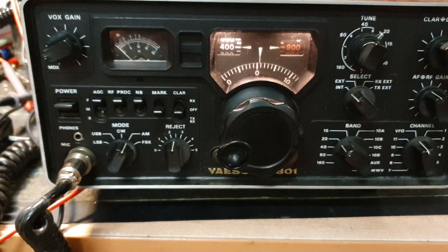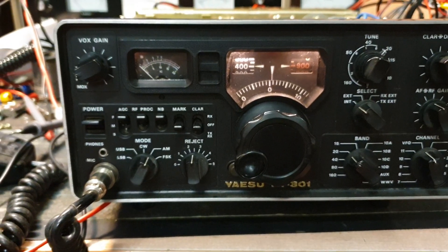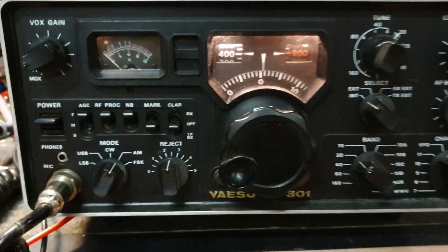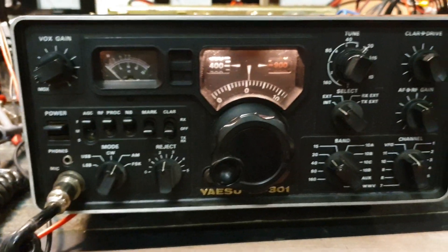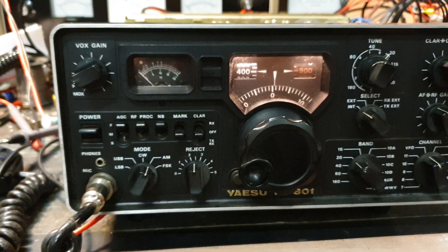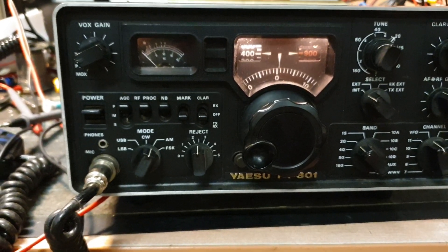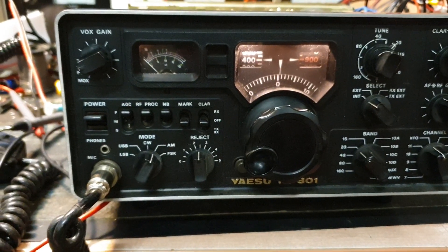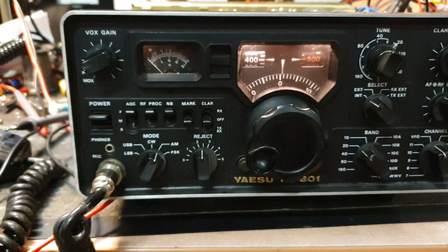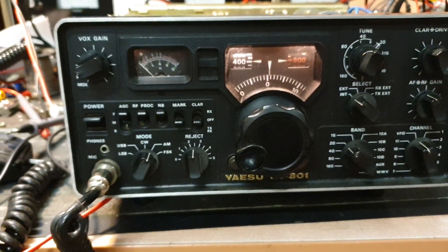Today we have a Yaesu FT-301. These were a fairly popular radio back in the late 70s to early 80s. This one was sold to a friend of mine as part of a lineup and it's been here for quite a while. I haven't really wanted to get into it — not because I'm lazy, I just know this one's going to be a hard one. But on that point, I thought we'd just do an ad-lib video.